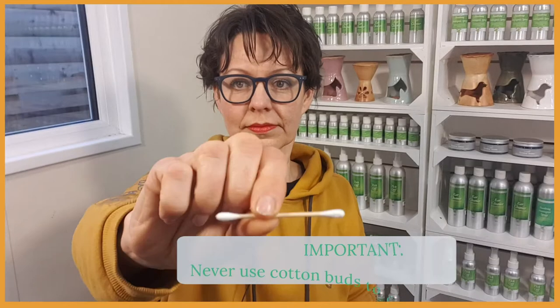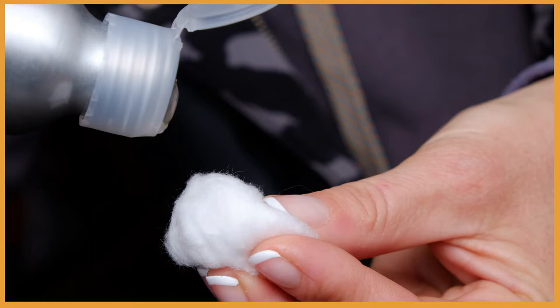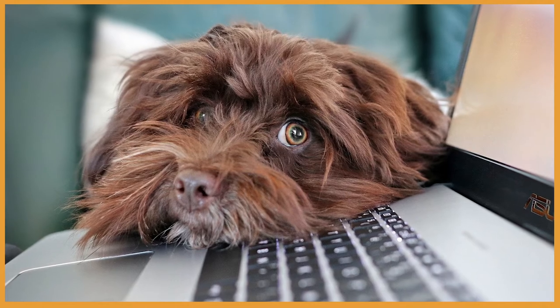Make sure you use a new piece of cotton wool for each ear. And do you know what not to do? You never want to use cotton buds because they can hurt your dog's ears and can also press the ear wax and dirt even further into the ear. Instead, opt for cotton wool or cotton pads.